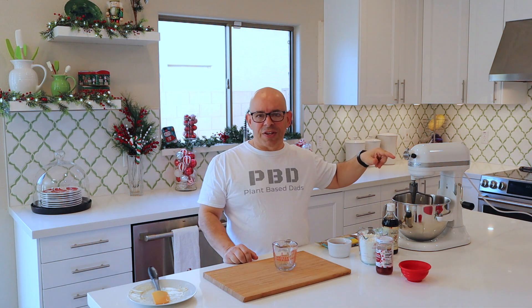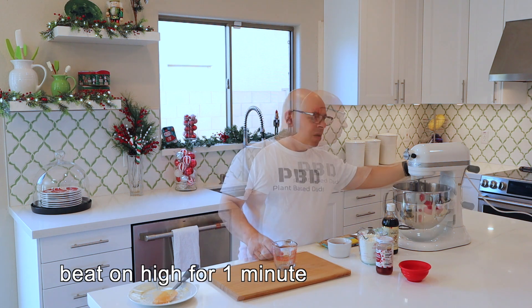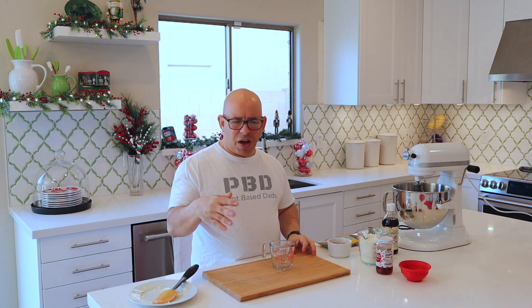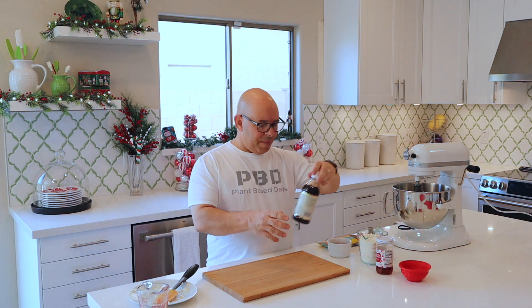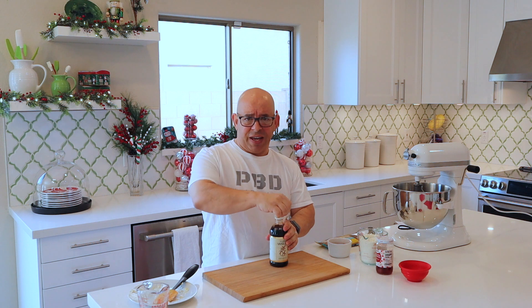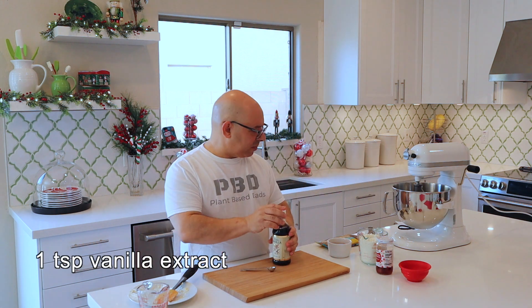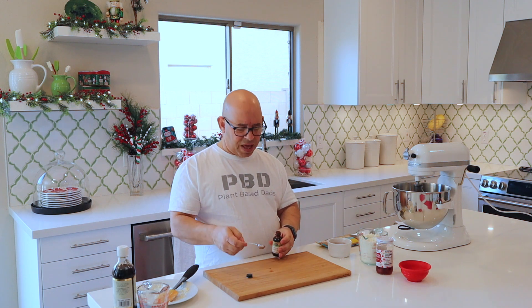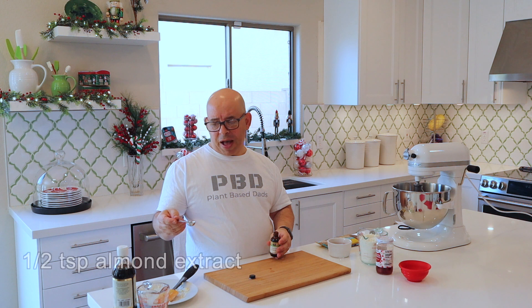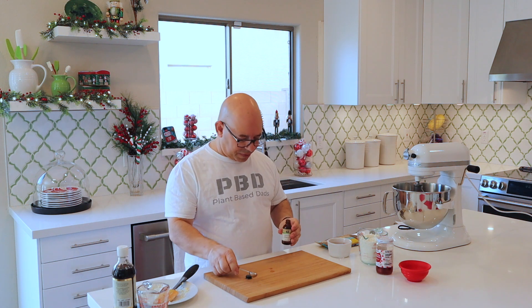We're going to beat this on high for one minute, just trying to get the butter softened up. That's mixed up — the butter's pretty softened and whipped, so that's good. Next we're going to add our vanilla — just a teaspoon of plain vanilla. Then we're going to use almond extract, half a teaspoon, so half the amount of the vanilla. This really gives it the almond flavor.